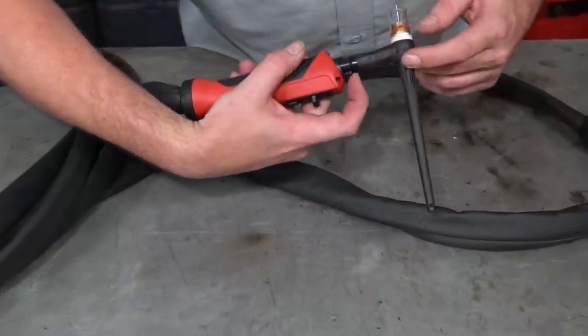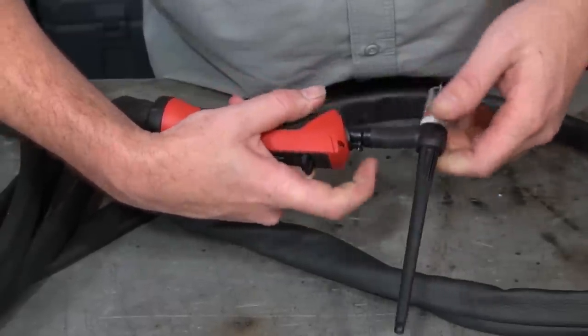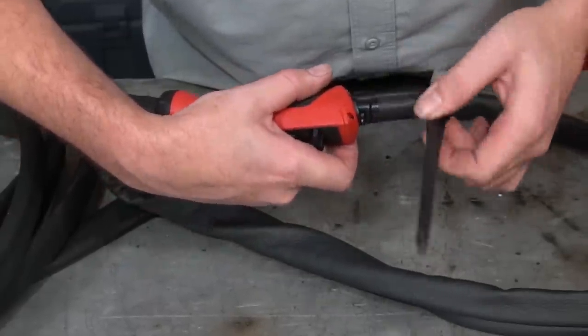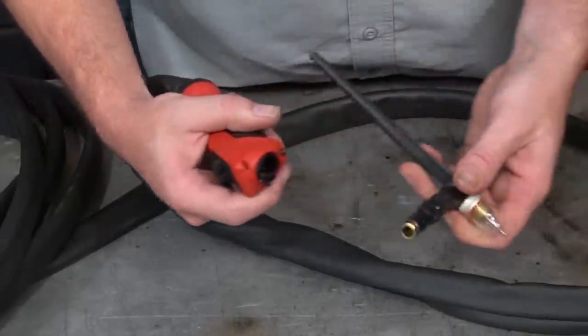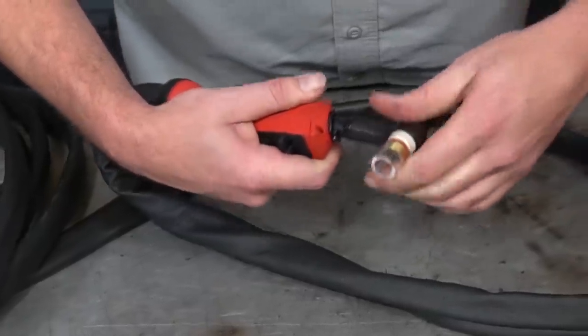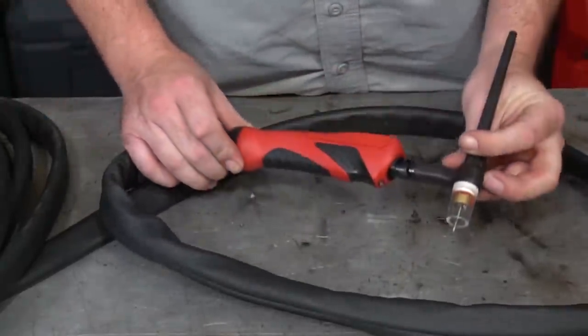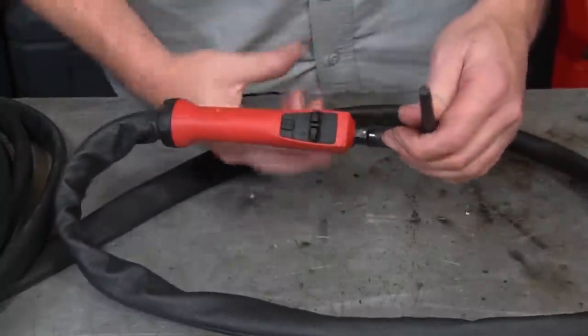Another unique feature is the torch head — it swivels about 70 degrees left or right, which means you can reposition it and get your hand comfortable wherever works best for you. Or if you swivel 180 degrees and pull on it, you can remove the torch head completely tool-free, which means you can interchange it with other torch heads available throughout the Fronius lineup. It's a really awesome feature.